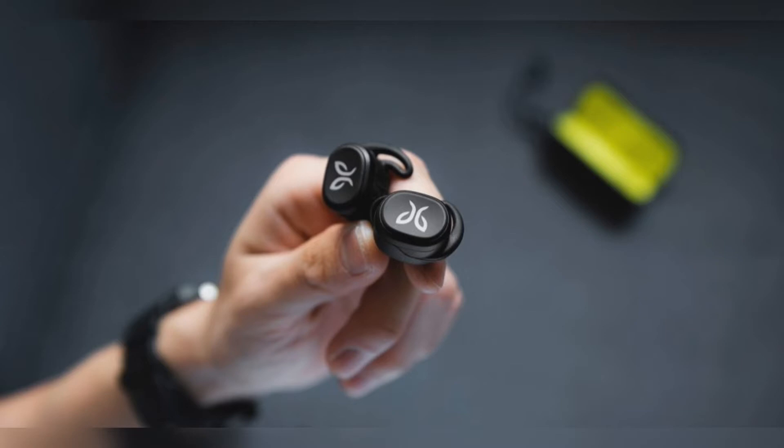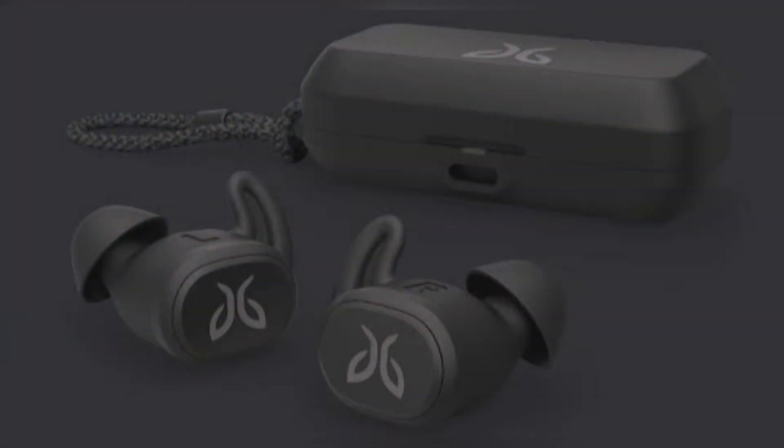Earlier this year, Jaybird scored solid marks with its $179.99 Run XT True Wireless Earphones. The company's new wire-free Vistu earphones debut at the same price, and deliver similarly powerful bass depth and crisp highs with customizable EQ. Also like the Run XT and all Jaybird earphones, they feature an exercise-friendly, waterproof build. Aside from slightly better battery life, there really isn't much of a difference between the two pairs, but the Vistu are replacing the Run XT, so we're giving them the same high score, though there are lots of strong options in this price range.